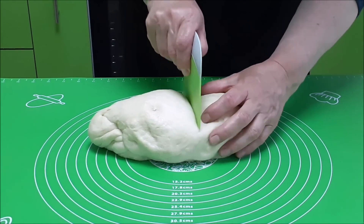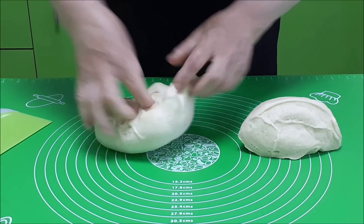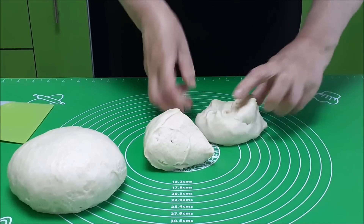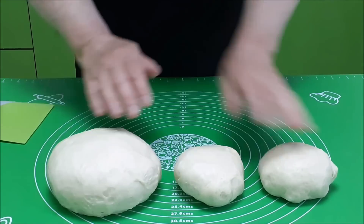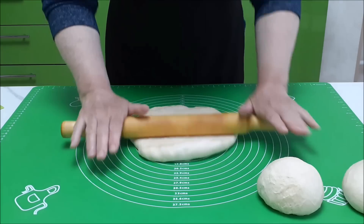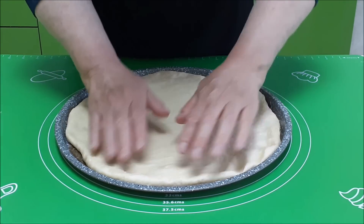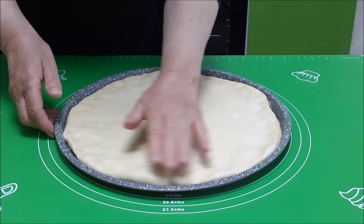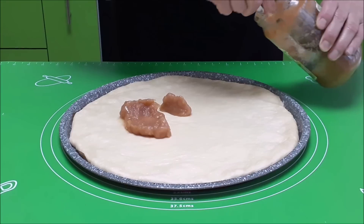Больше чем половину теста отрезаем. Большую часть теста раскатываем в круг. Форму застелила бумагой для выпечки и слегка смазала растительным маслом. Диаметр формы 32 сантиметра — эта форма у меня для пиццы. Смазываю повидлом: главное, чтобы оно было густое. У меня домашнее яблочное.